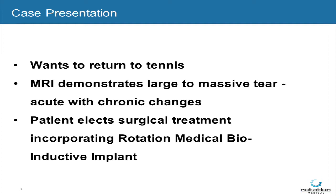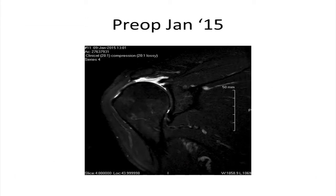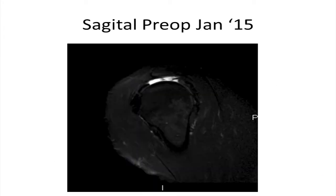He elected for surgical treatment, incorporating a Rotation Medical bioinductive implant. The MRI, preoperatively obtained in January of 2015, revealed a large to massive rotator cuff tear.